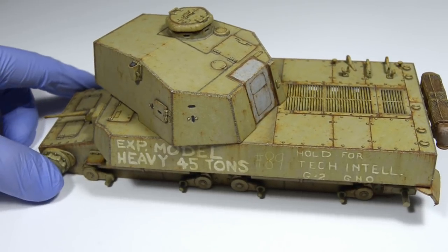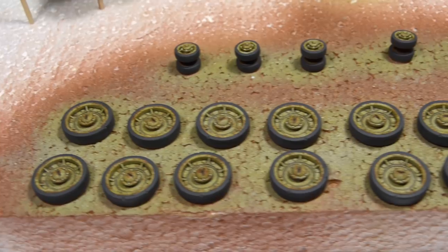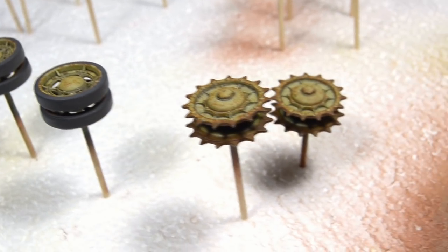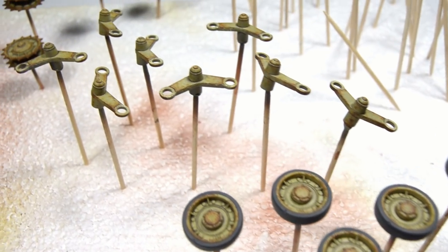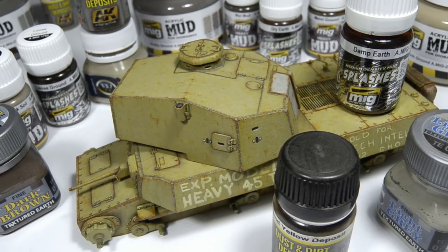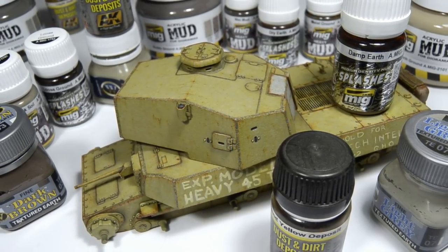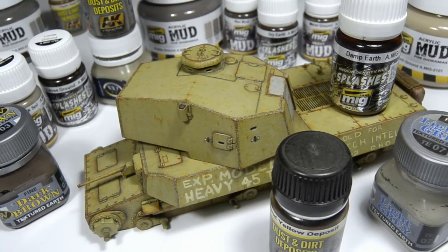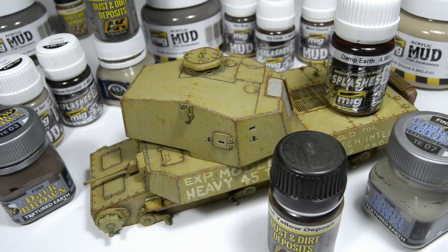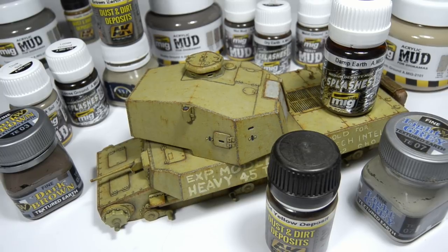So now we have the entire model ready — every detail is painted, including the outer road wheels, idlers and sprockets, inner road wheels and suspension boggies. I have accumulated a decent collection of dust and mud weathering products, but I don't mean to flex — quite the opposite. I want to show you that you don't need all of this to weather your model, so I'm gonna keep things simple and use only two weathering products and one paint that I made myself.